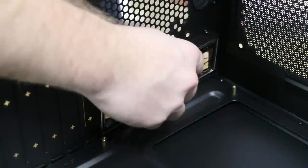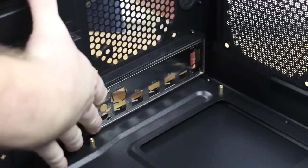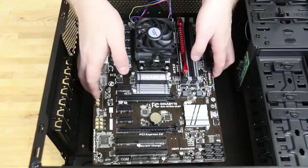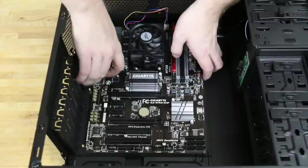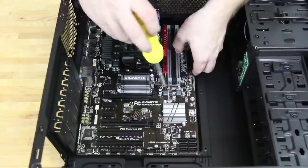Once those are in place, we'll put in our I/O back panel. Be careful — this thing's really sharp and it's very easy to cut yourself on it. Now install the motherboard. Be careful when you put this in not to slide the motherboard across over the top of the headers. Once it's in place, then we'll screw it into the headers.